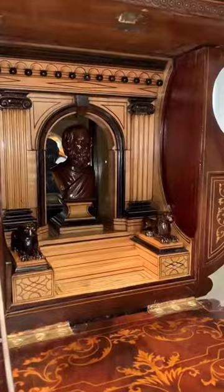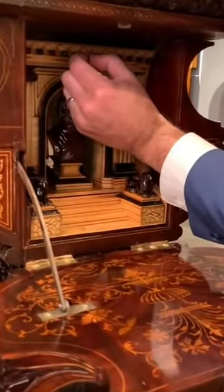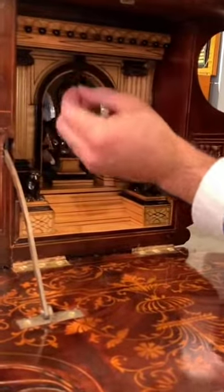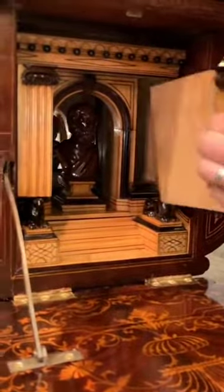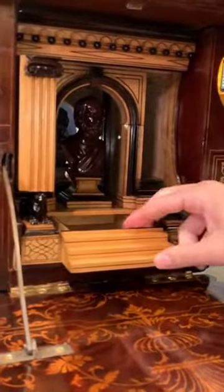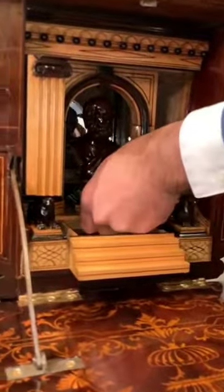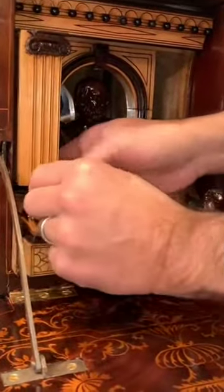And then this is also filled with a lot of little compartments. Starting from the top here, you have one, two. You remove this to reveal the center one here. And then underneath, each side of the lion will come out.